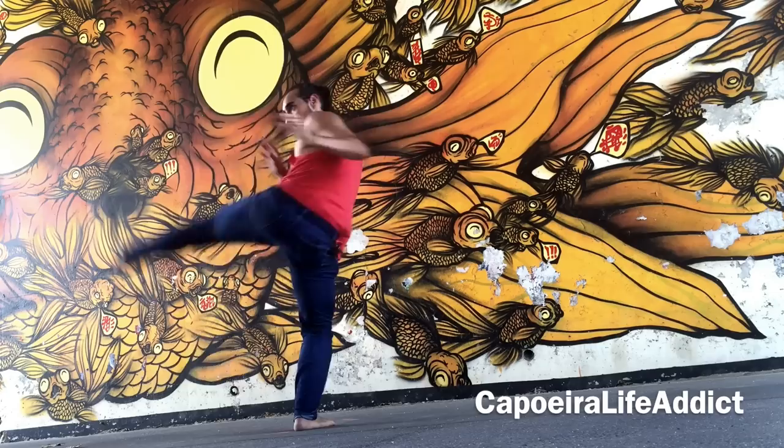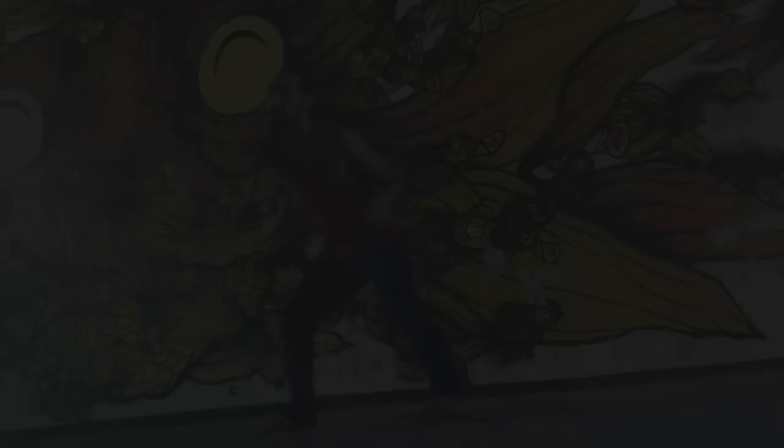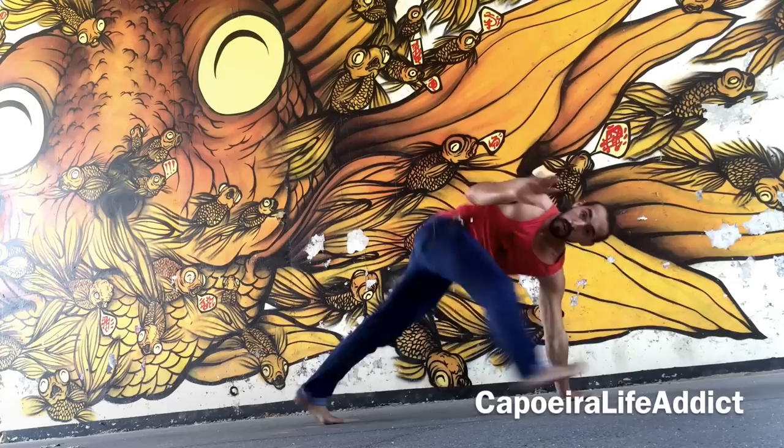And there you have it, Capoeira boys and girls — that's your full sequence. I couldn't help myself and added a little bit of an extra bonus section. I'm not going to go into full details of this one; it's just meant for those who are more advanced. I might actually turn it into a full video later on to go into more detail.